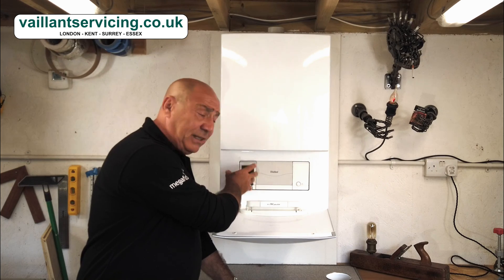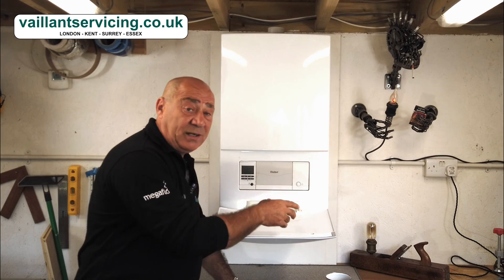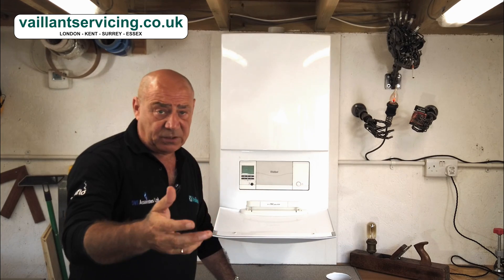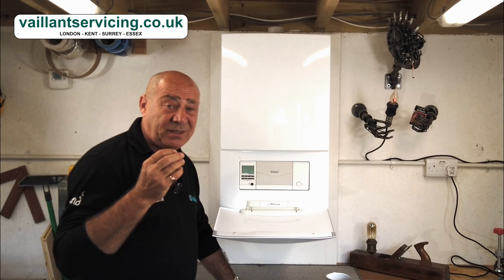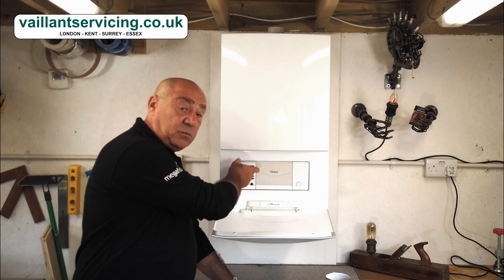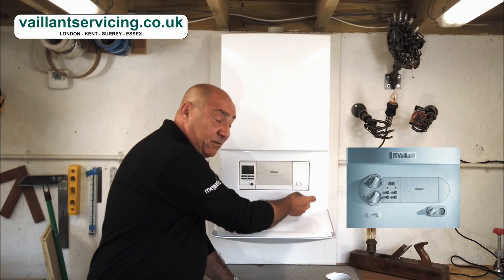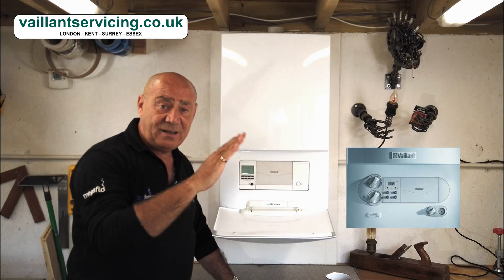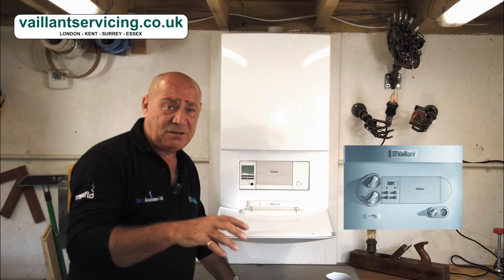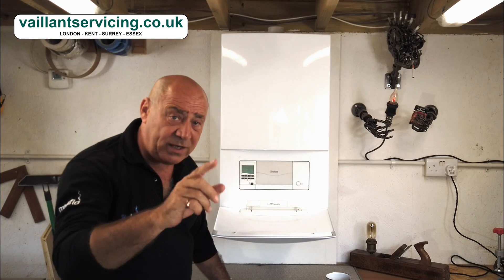There's an LCD display on the left-hand side. This is a blanking plate I've put in there just to make it look pretty until I get a proper clock for it. You may have a built-in clock or programmer snapped into the front of the fascia for time control for heating. The easiest way to tell the difference is that on the old Ecotec models you had two dials to turn the temperature up and down for hot water and heating, and a pressure gauge in the right-hand corner with a needle showing the pressure. If you haven't got those knobs and you haven't got the pressure gauge, you have an Ecotec 2.